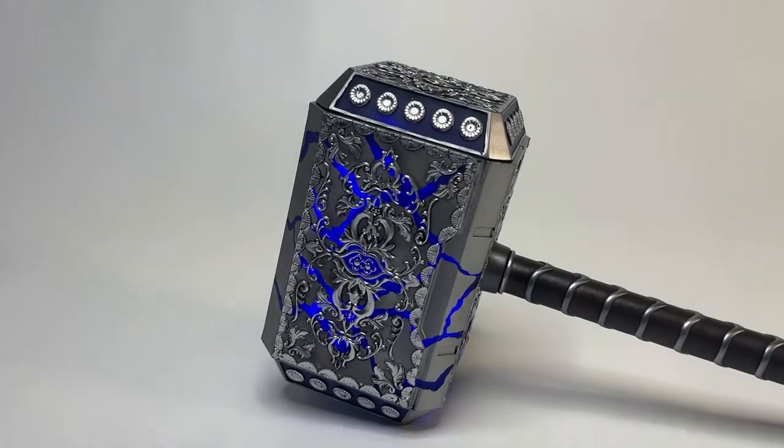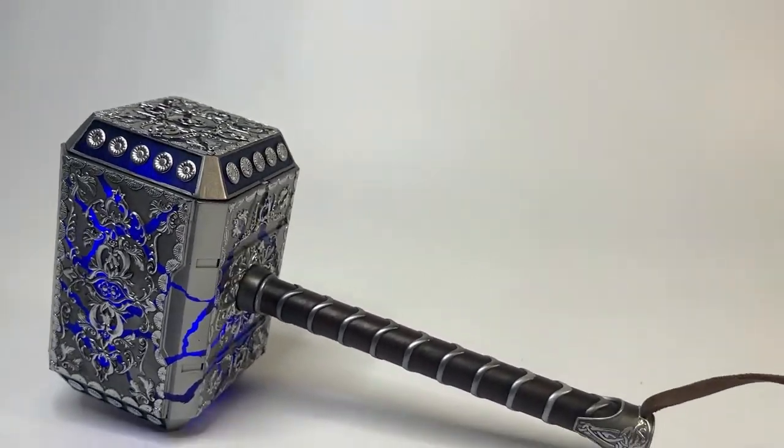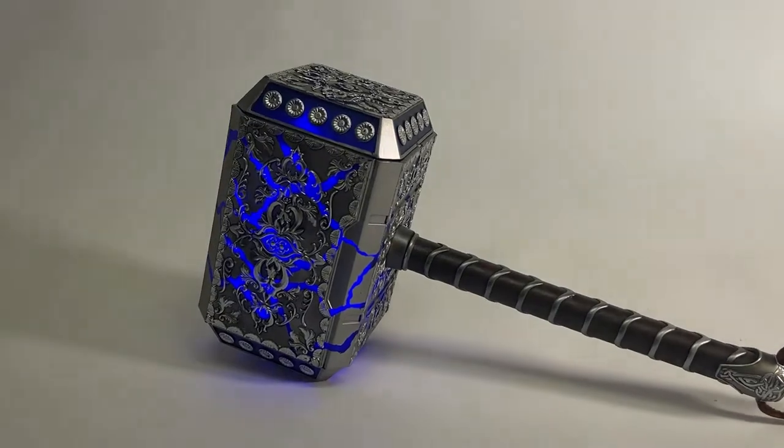Now just assemble the hammer and handle back together with more AMMO CA glue, turn on the internal LEDs and enjoy.